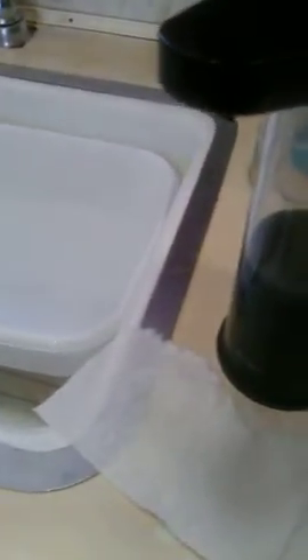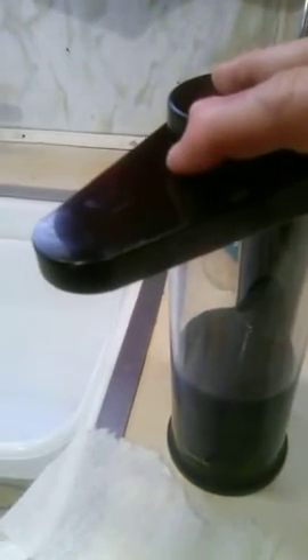This is the power button and it's also where you adjust — there are three different levels of how much soap you want to come out: one, two, and three. Right now I've got it set on three, but I'm going to show you. If you push it once it'll go back to level one and the light will flash once, and that's how much you'll get for a level one shot.